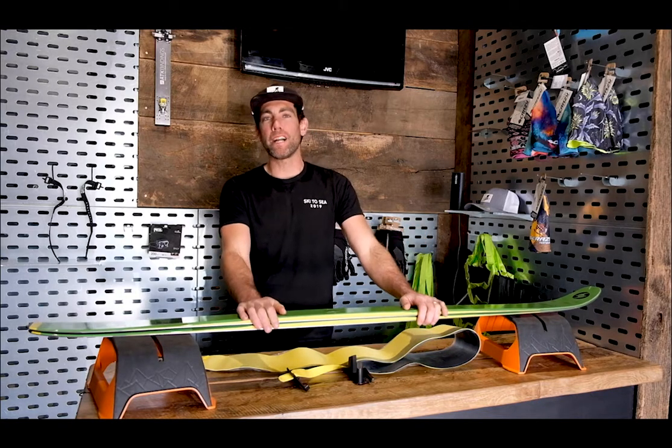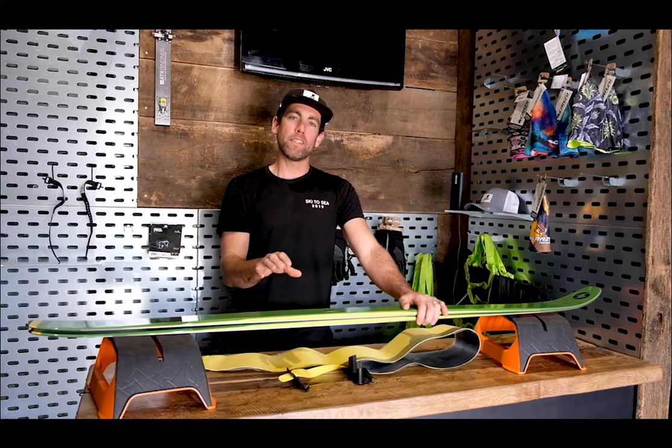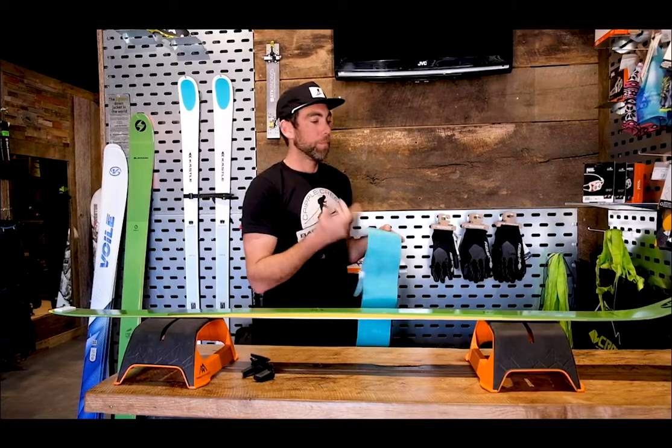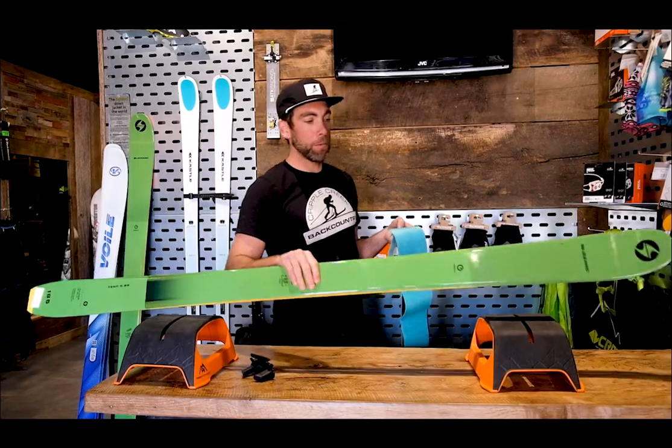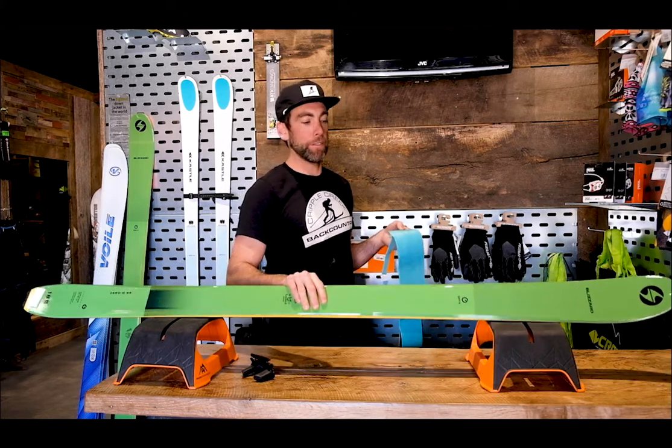Hey, I'm Doug with Cribble Creek Backcountry, and today we're going to look at how to cut your climbing skins for backcountry and ski touring. For demo purposes, I'm going to be cutting a Pro S Glide Pomoka skin to this Blizzard Zero G95 ski.